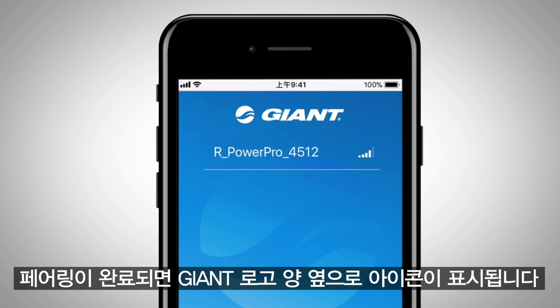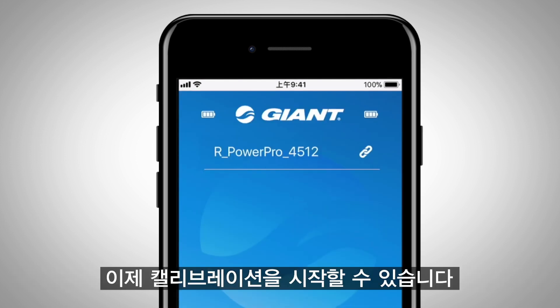When the paired icon shows up, pairing has completed. Now you can begin the calibration.